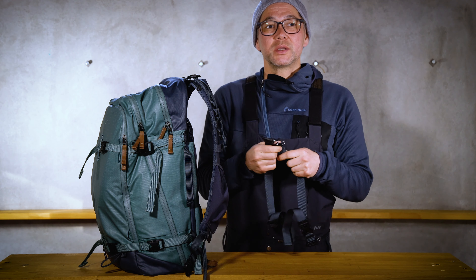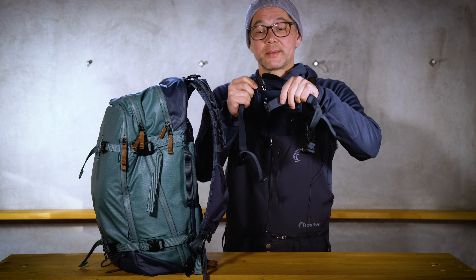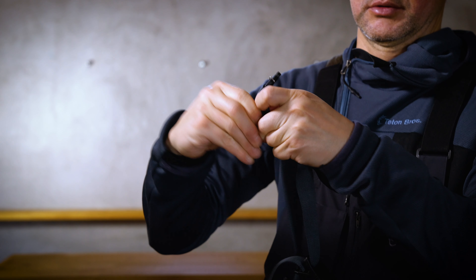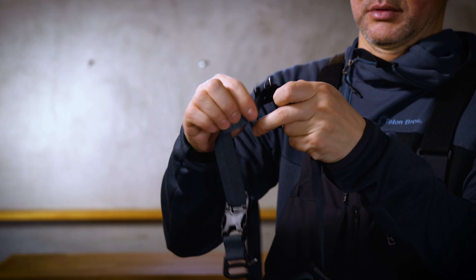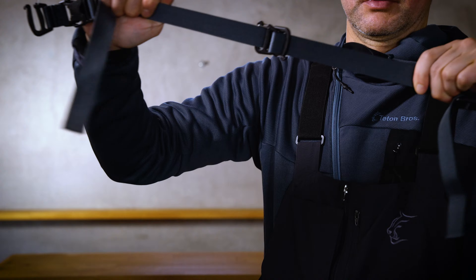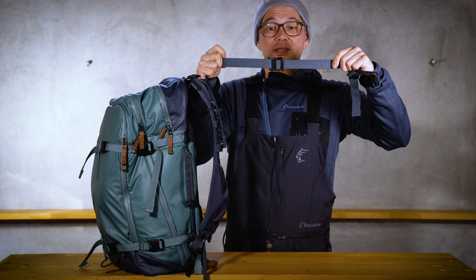Next, take the long ends of both straps and connect them together just like this. Close the latches on the gatekeeper locks and they should just sit in place like that.